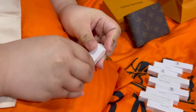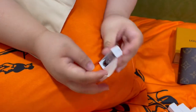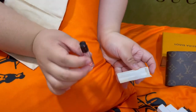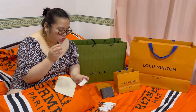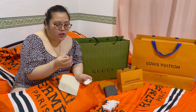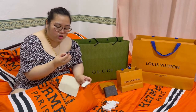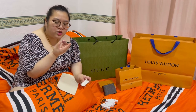Pakita lang naman sa inyo. 10 ml siya, a sampler. Patagal din siya, actually. They have given us on the new collection testers. The new collection — one of the new collection — the new collection is Symphony. I like this one very much.